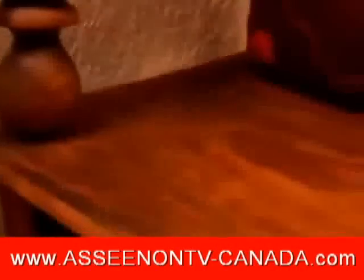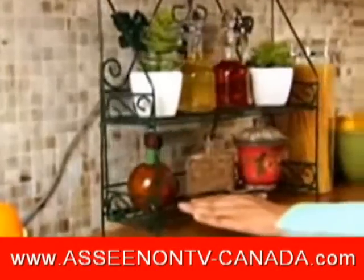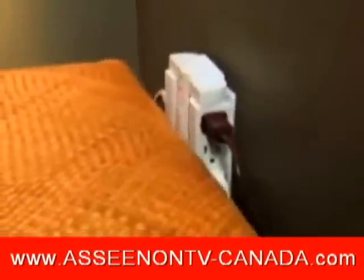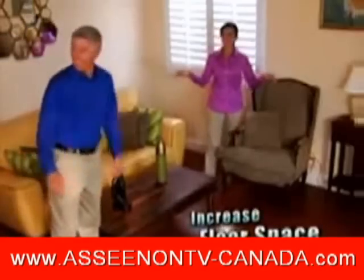Side Socket's unique swiveling action creates extra space where you need it most, and it's perfect when reaching behind tight spaces. So go ahead — push back couches, chairs, tables, and more to make every room bigger than before.